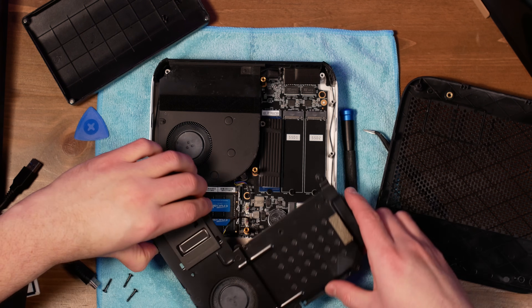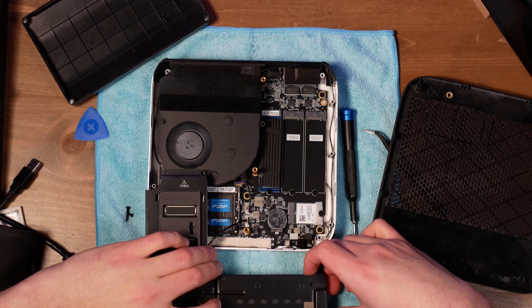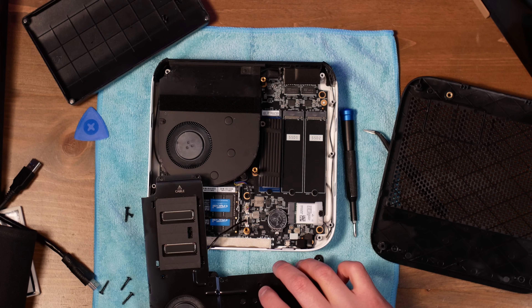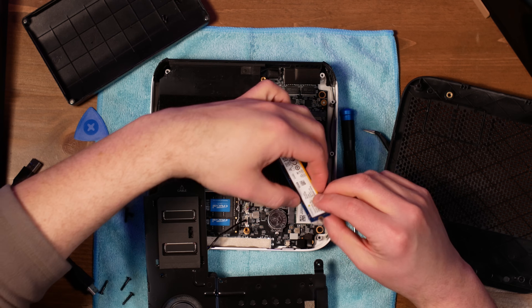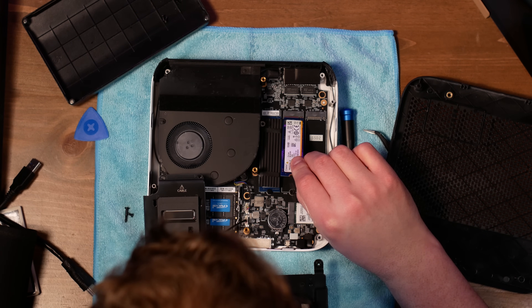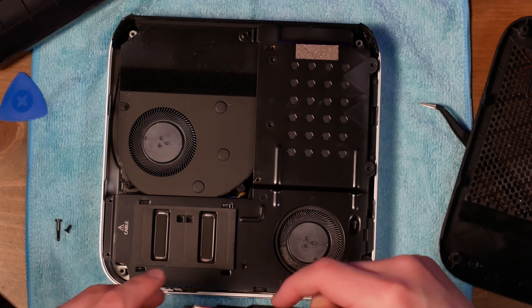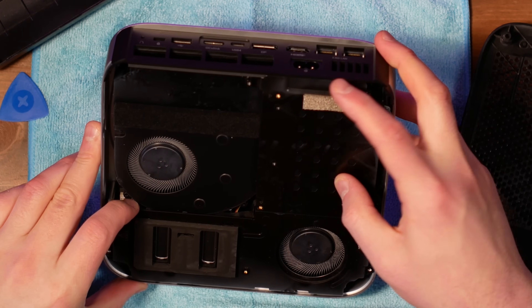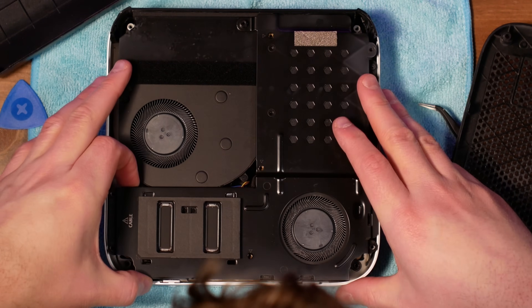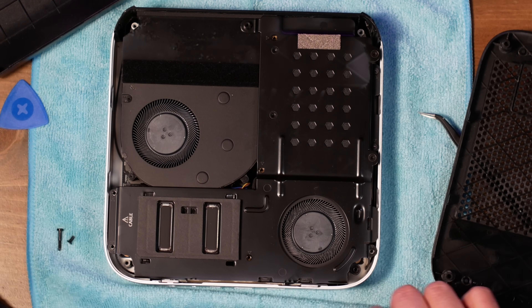Opening it up, we find three M.2 slots at the full 2280 form factor. It supports Wi-Fi 7 and Bluetooth 5.4, and the Bluetooth here seems pretty solid, which I can't say for some other mini PCs or even first-party game consoles I've tried recently. The AI X1 has a built-in speaker which actually sounds pretty good — I'm impressed by how dynamic it sounds. It's still a built-in speaker, but it sounds better than even the best smartphones I've heard recently.